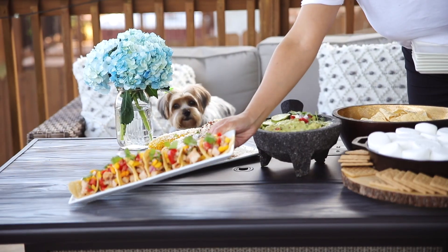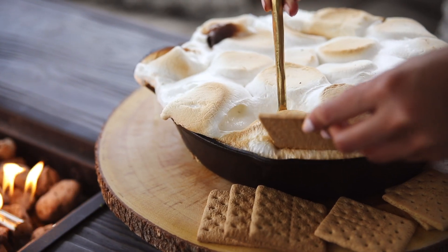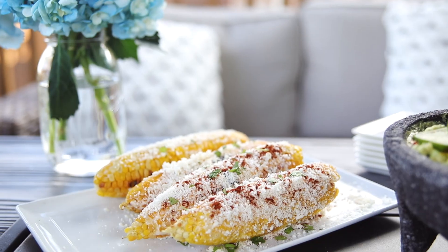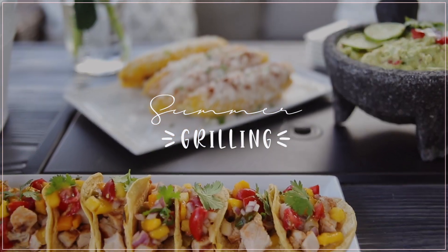Hey guys, welcome back! I'm super excited to be kicking off the summertime season and I'm going to share with you guys today some really delicious but really simple recipes for your next cookout. Also, a huge thank you to National Pork Board for sponsoring today's video. If you guys enjoy it, please give it a thumbs up and consider subscribing before you go.